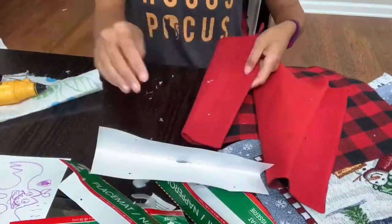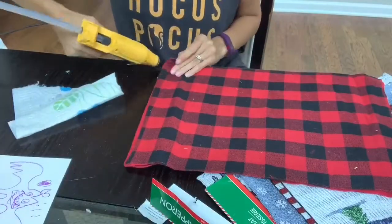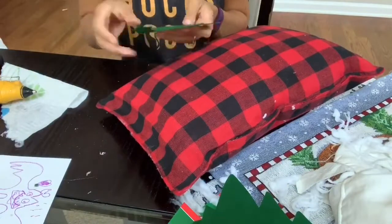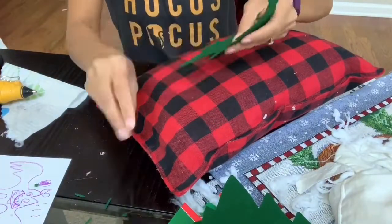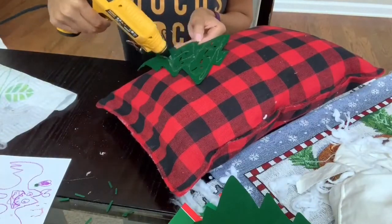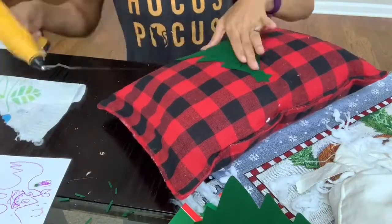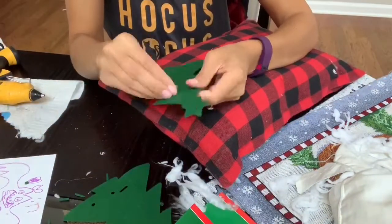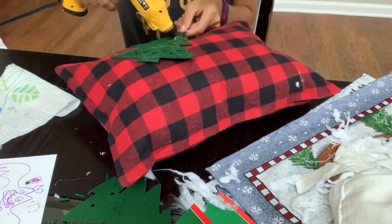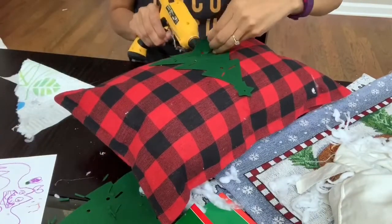Moving on to the third pillow — same exact process, just adding a little bit of glue at a time. For this one I decided to do the little Christmas tree, and I put it on both sides. You guys can choose to put it on one side or both sides, add bells, a bow on top — you can do anything you want. I originally was going to put a bow on top but decided to leave it as is.